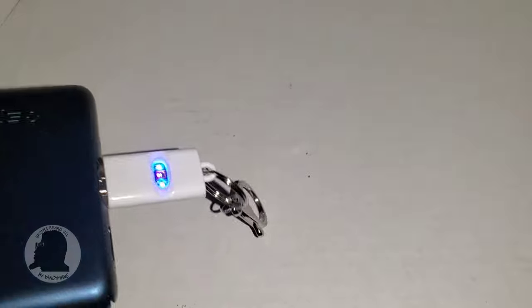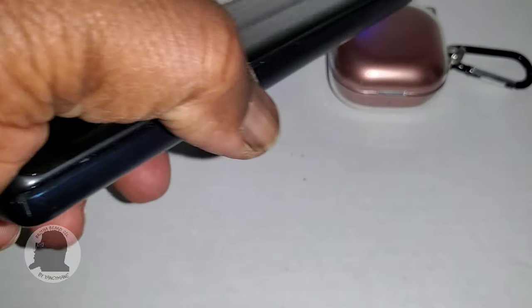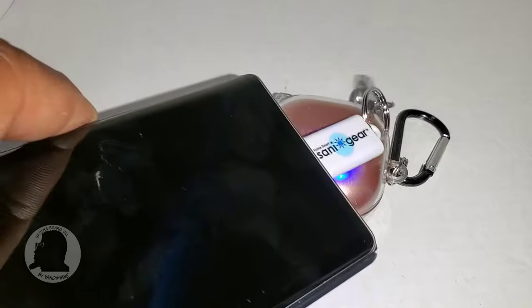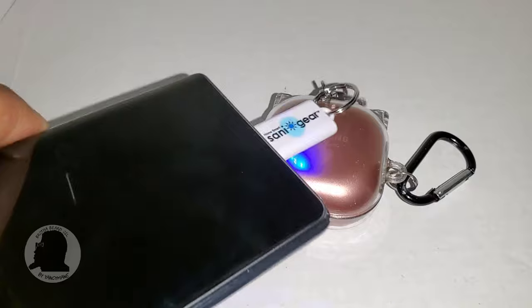There it is. So according to the instructions, like all UVC devices, just wave it over where you're trying to sanitize or disinfect and it's killing bacteria.